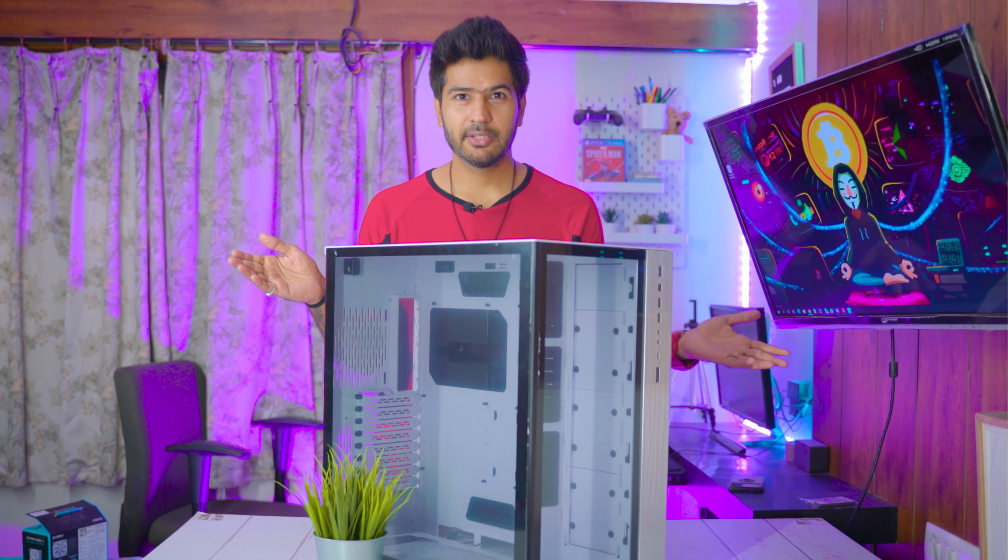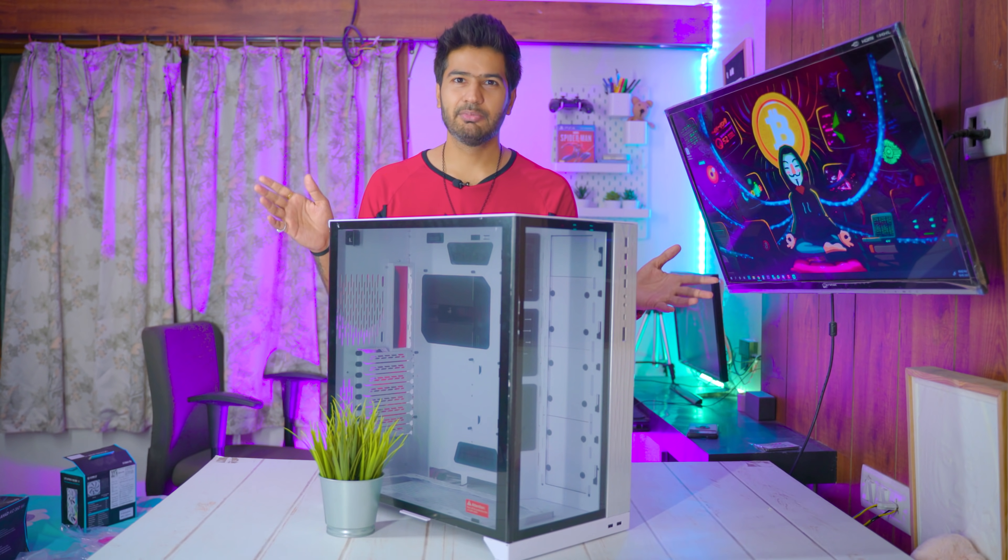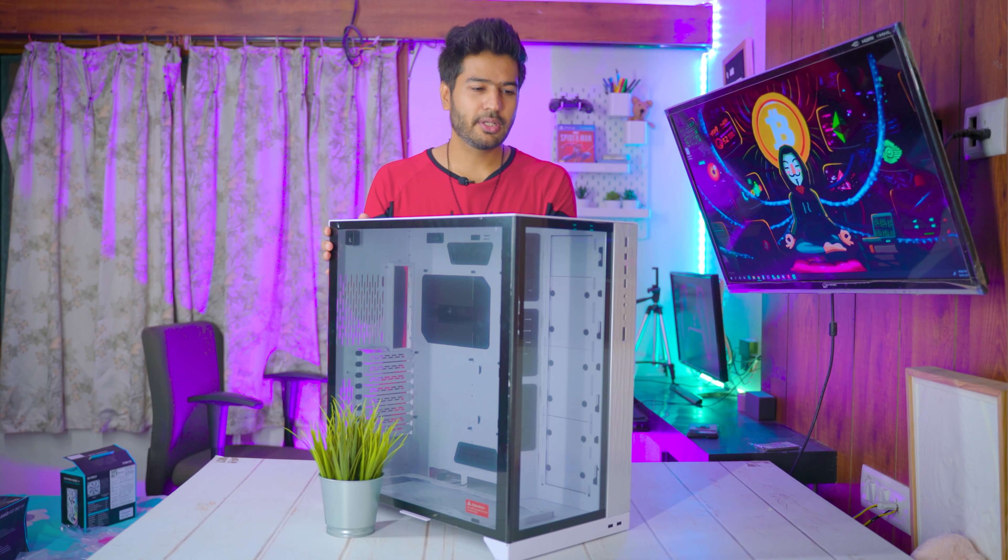Before we get into the video, if you are interested in mining and mining-related content, don't forget to subscribe to my channel and don't forget to like this video.